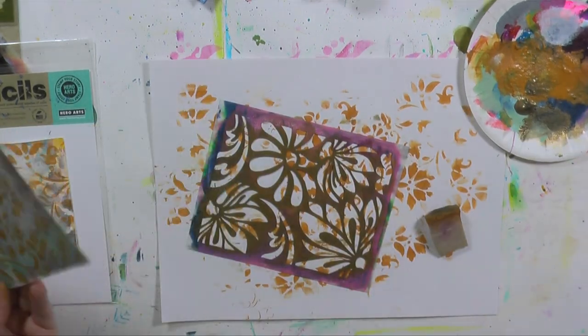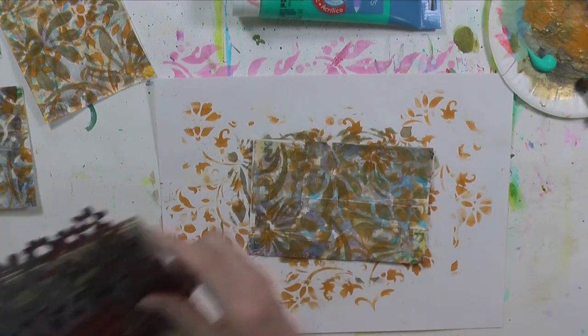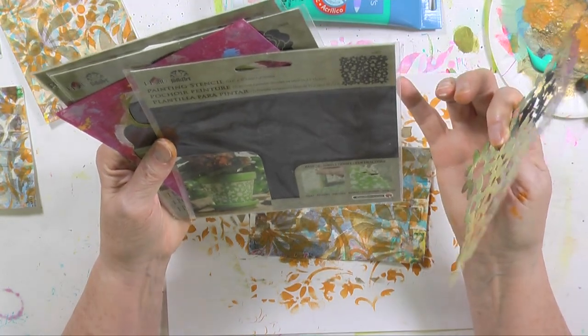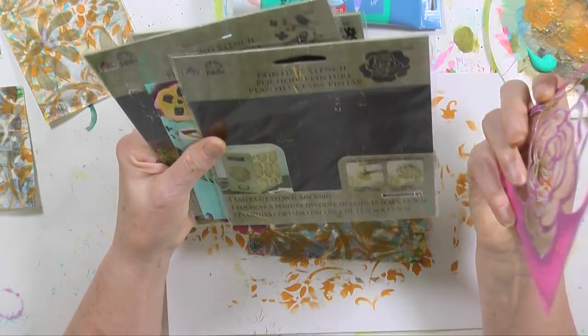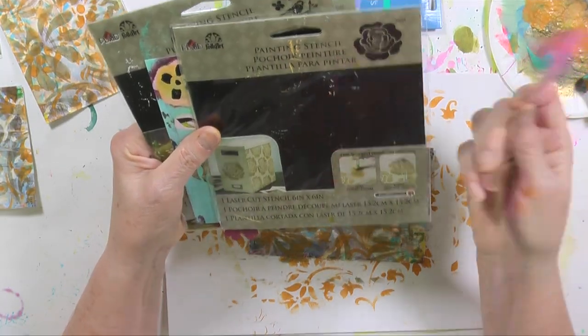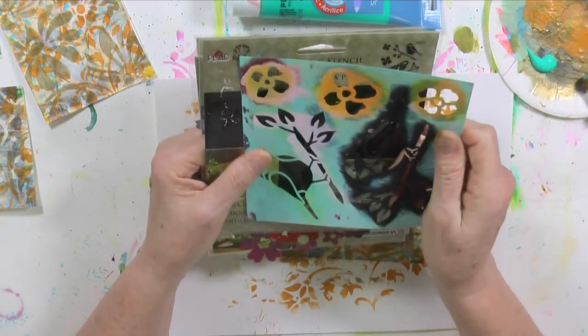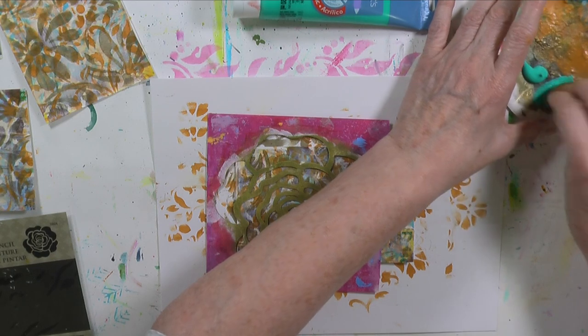Now we're moving to the aqua green. I brought in three more stencils to have on hand: plaid folk art 30623, plaid folk art 30604, and plaid folk art 30607. I'm not cleaning my sponge from the bronze because I like the two colors blending together.